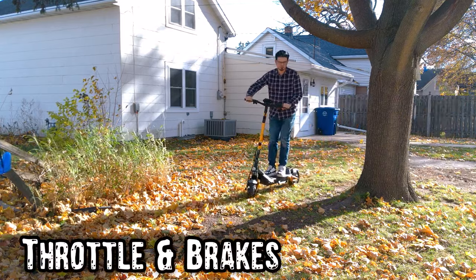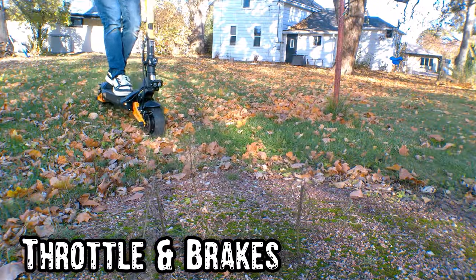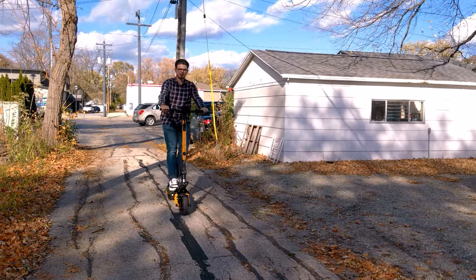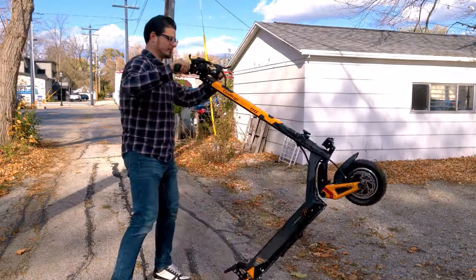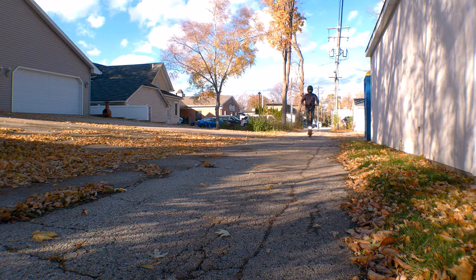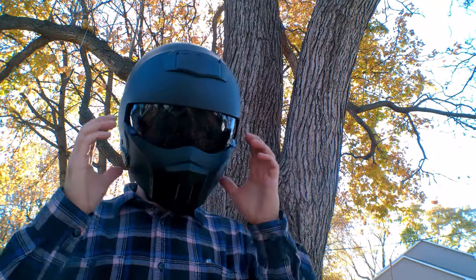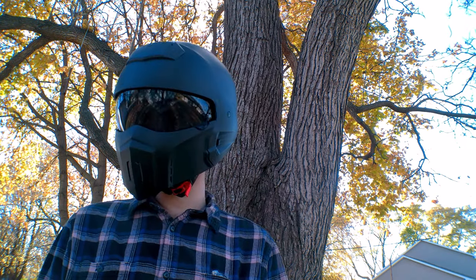The thumb throttle is far more responsive than what I'm used to on cheap e-bikes, with almost instantaneous response and very little dead zone — it feels extraordinarily precise, making it easy to limit my speed when putting around. Pushing the throttle just a bit more unleashes the real power, and in dual motor mode it's hard not to accidentally spin the front wheel. The hydraulic brakes feel very precise while still providing tons of stopping power when needed. I quickly realized just how powerful this thing really is.